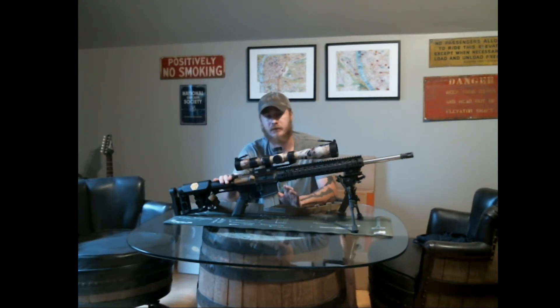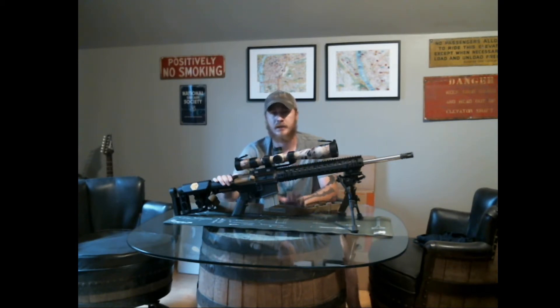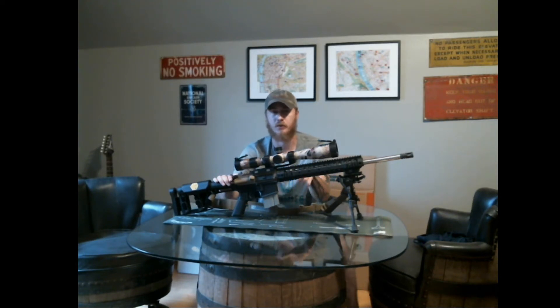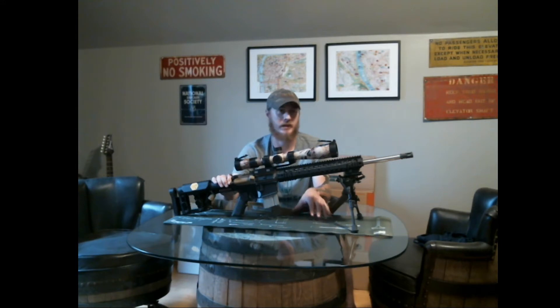The reason I built this — to preface the whole thing — is a friend of mine that I used to work with, Jack, started a company with his friends called Quantified Performance, which is specifically for competitions, or long-range precision rifle competitions with gas guns. It doesn't matter whether it's an AR platform, AK, or any other variant like WIAR, SCAR, whatever. That's their focus.